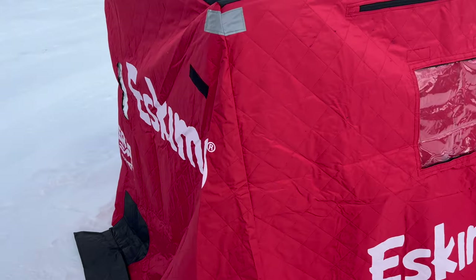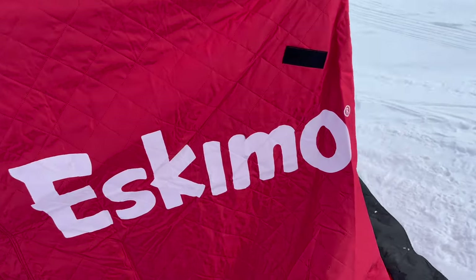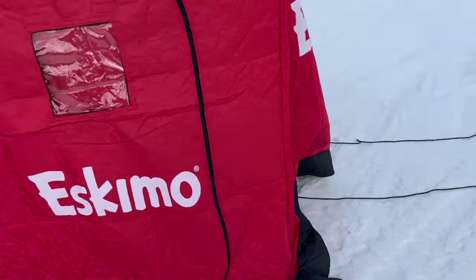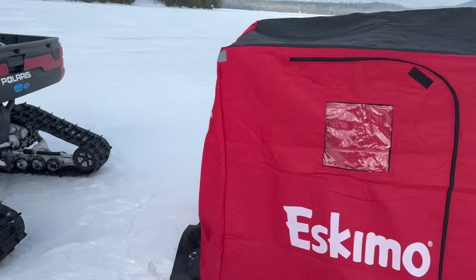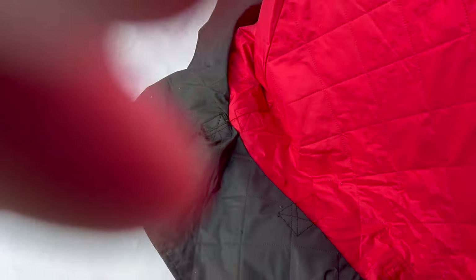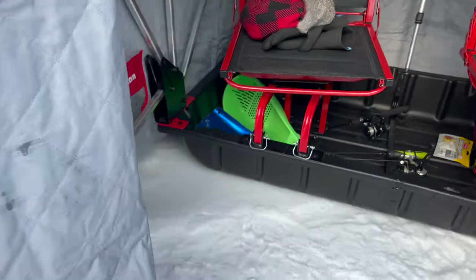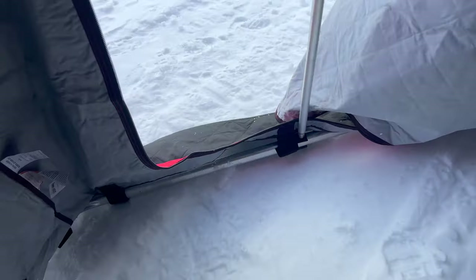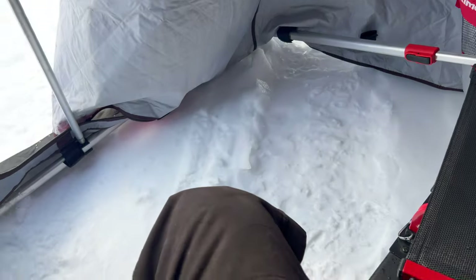Next thing I have is the Eskimo Sierra — it's the Thermo Edition, a two-man flip-over designed for jigging. I just hook up a rope to it, far enough back so all the slush and snow from the tracks doesn't get inside. In about two minutes, one person can set this up. It's got two nice seats and easy access. I'm going to have plenty of room for one person — obviously it's made for two, so you can get a second person, but it is kind of crowded.